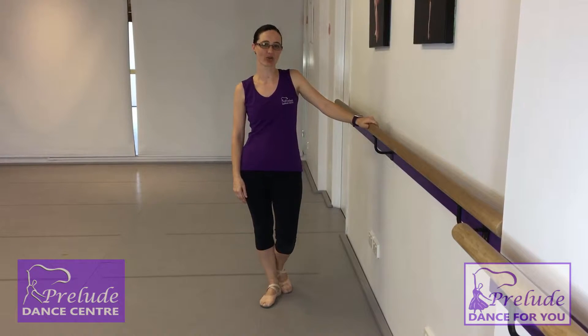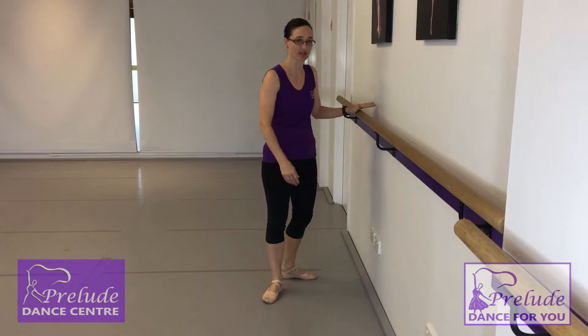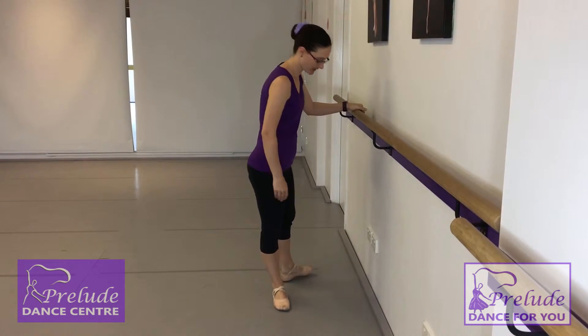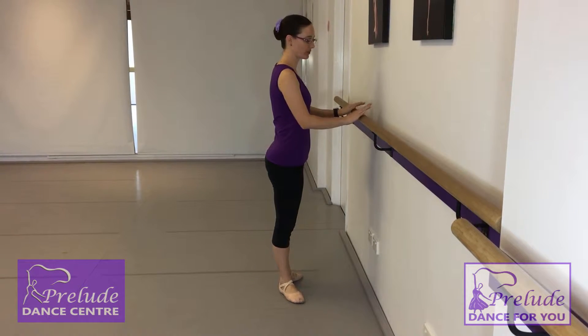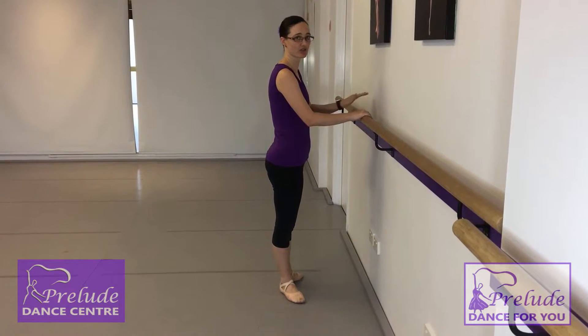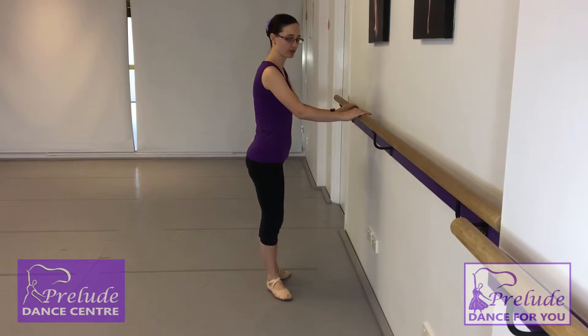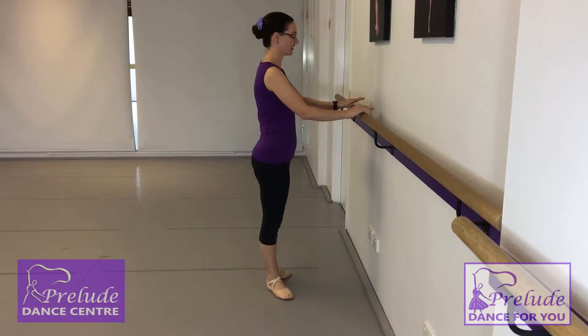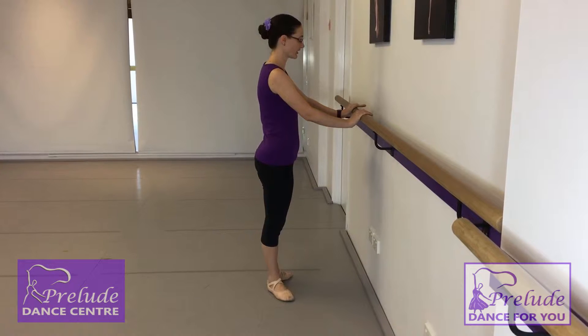Now we're going to take you through our tendus. When we first start tendus we might actually do an exercise facing the barre, and we're starting in our first position. So we'll be up nice and tall, nice and even. When we're facing the barre we'll make sure our hands are opposite our shoulders and we want our elbows nice and soft — we don't want them tucked in. We want a little bit of softness to them and they're not too close, otherwise you are going to run into the wall.